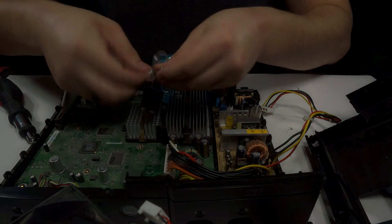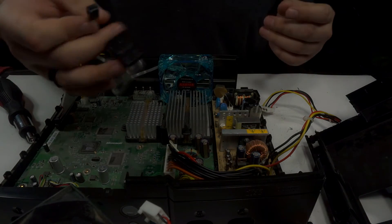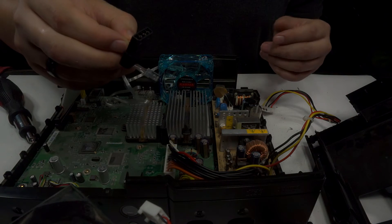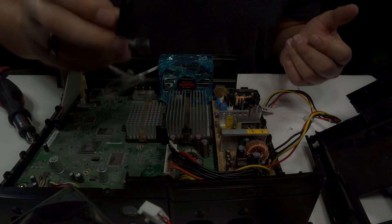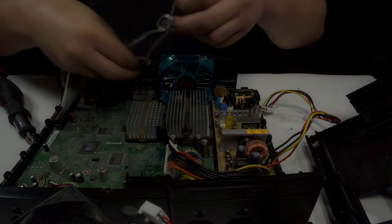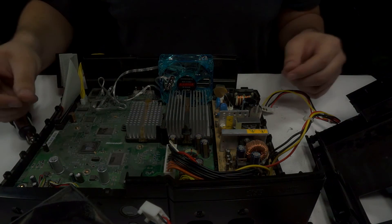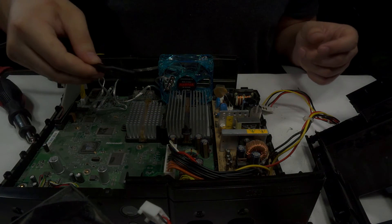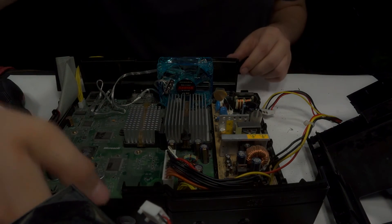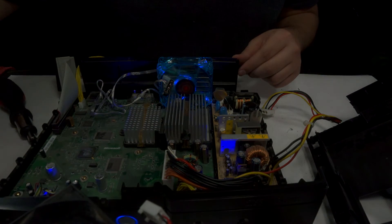After your hot glue has dried, or however you mounted it, this fan actually comes with a fan connector and all I have to do is plug it in. It actually comes with a Molex 2 connector, which you could choose to cut off, but I'm going to leave it on for now because it will help in future mods. Now would be a good time to plug the power into your Xbox and turn it on just to make sure the fan actually works. As you can see, the fan comes on, so everything is all good.